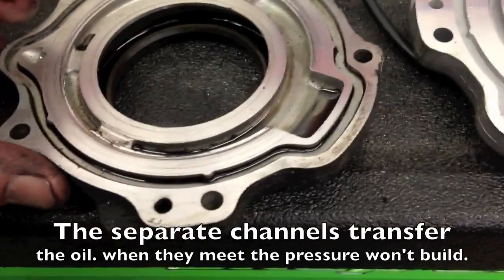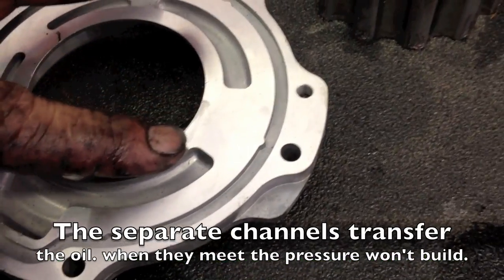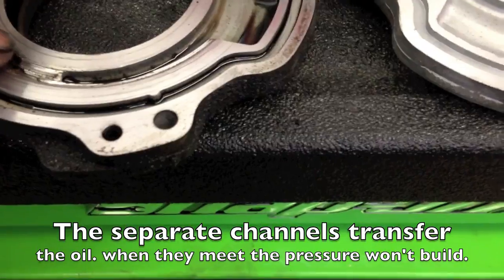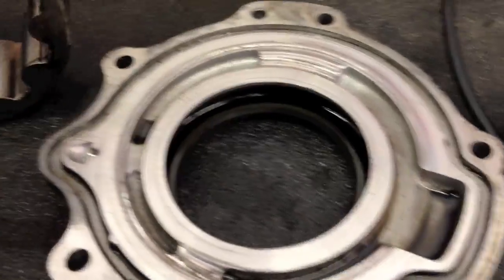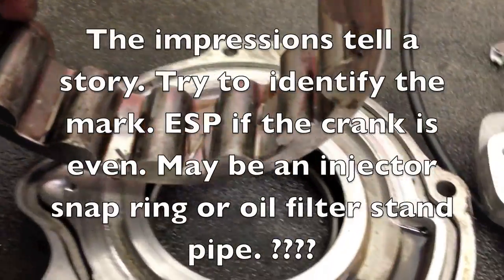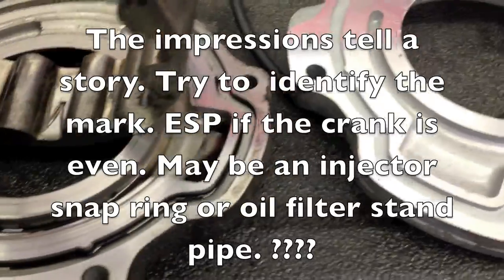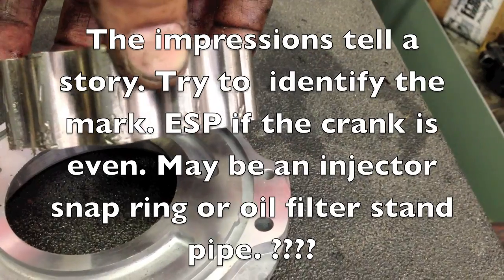Here we have the back cover with the wear. It's supposed to look like this — a solid, smooth surface in between the channels. As you can see, we have wear here causing the oil to bypass and not build up pressure. If we look at the oil pump gears, you can see impressions from the roller bearings. That's why we have the uneven crank and the lack of oil pressure.